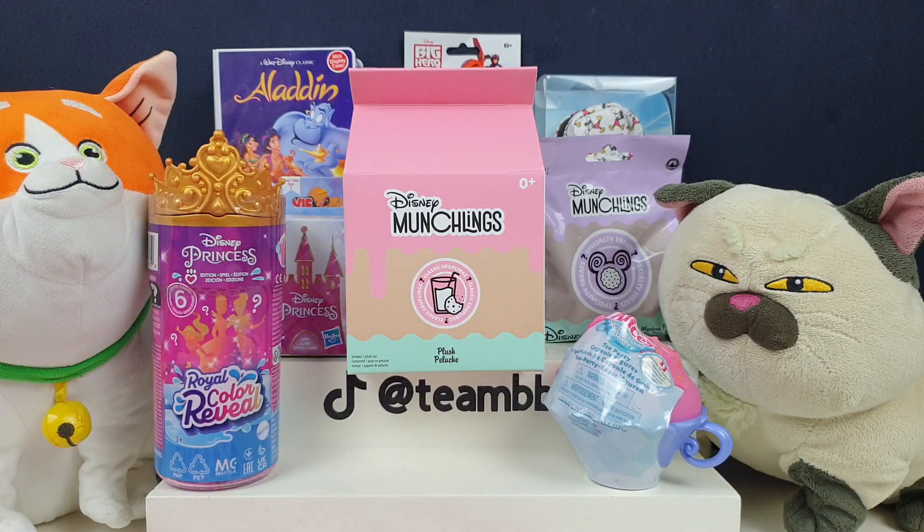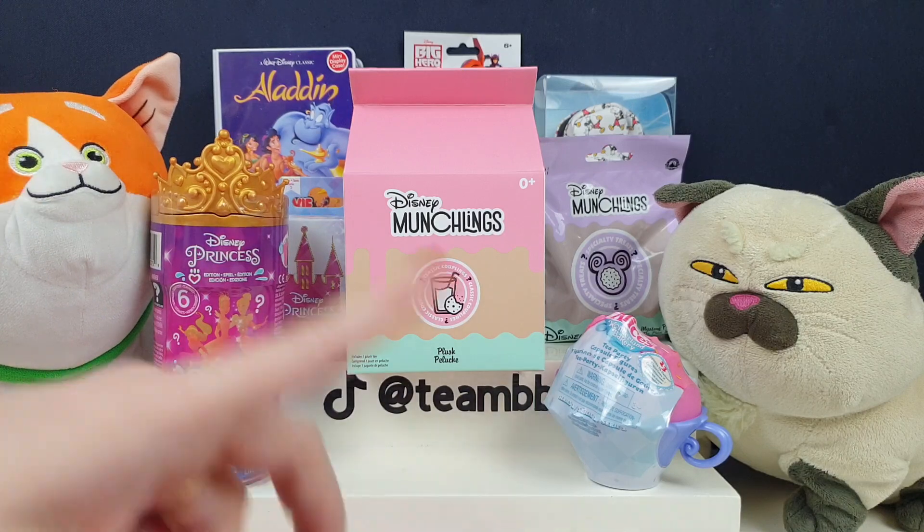Hi everyone, it's Ian Bibi here. I'm Jane. And I'm Greg. And we have a Disney special for you guys today. We've got two very adorable Disney cats helping us out today.